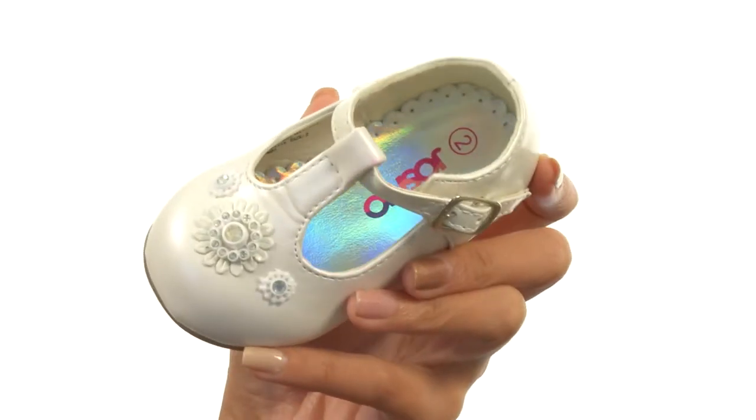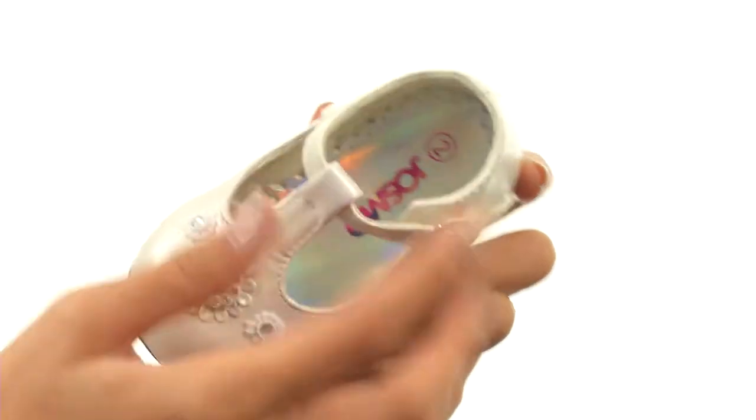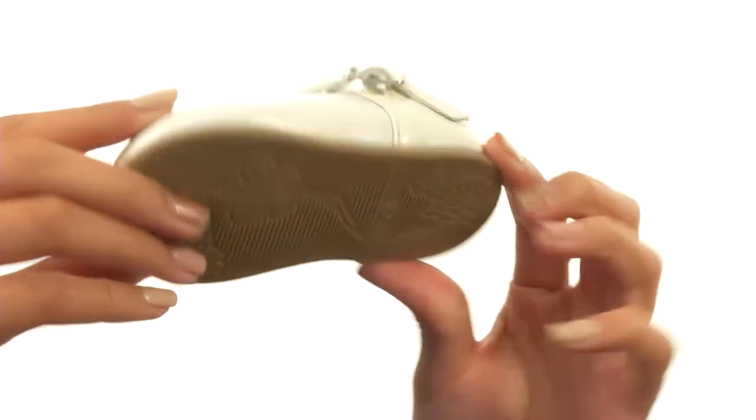Our interiors have soft man-made linings and a smooth man-made footbed. Everything sits atop a durable man-made outsole. Those feet are really going to be ready for walking with the help of Jawsmo.